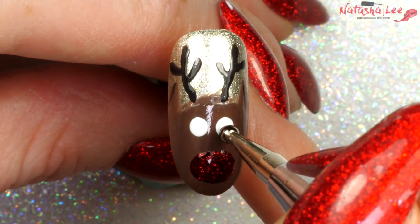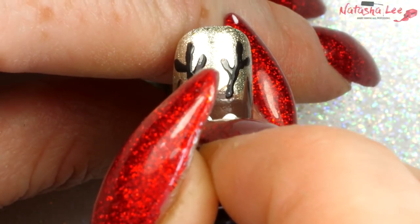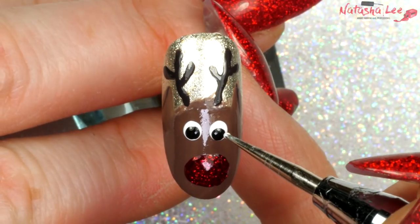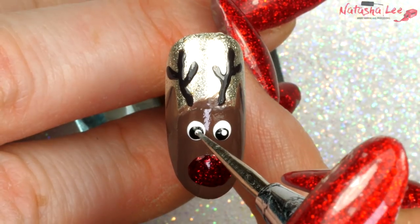Then taking a black and a medium dotting tool I'm going to apply two black dots into each of the white to make eyes, and then going in with a fine detail dotting tool I'm going to apply two white dots to make those eyes lovely and sparkly.